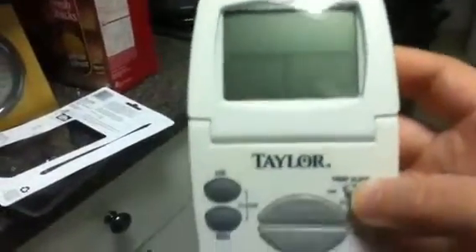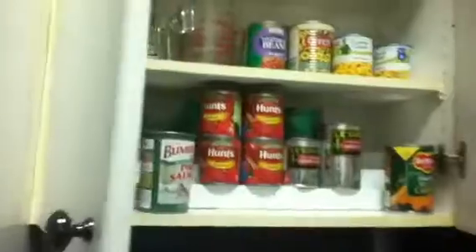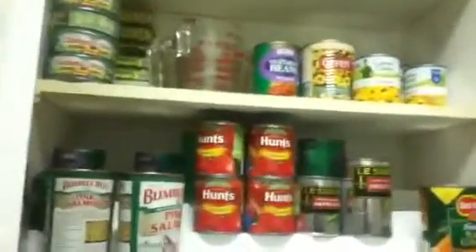I got this digital thermometer off the fridge. The reason I bought it was mostly because now that I'm baking bread, a very important part is making sure the water you put the yeast in is the correct temperature. If it's too hot the yeast dies; if it's too cold the yeast won't become active.